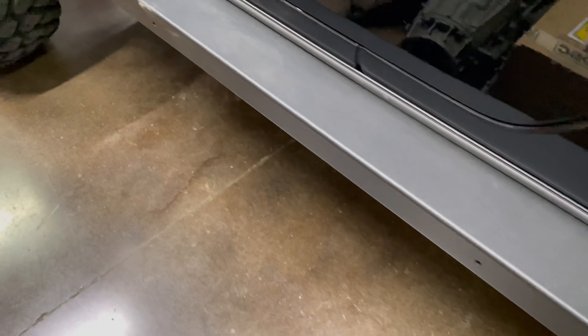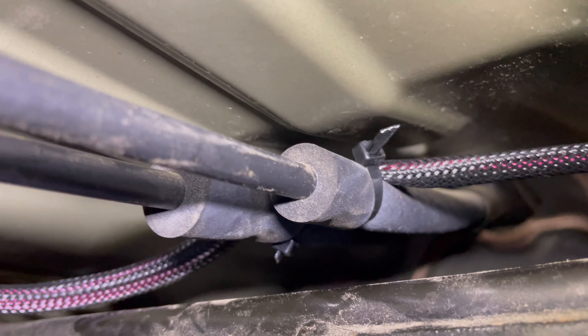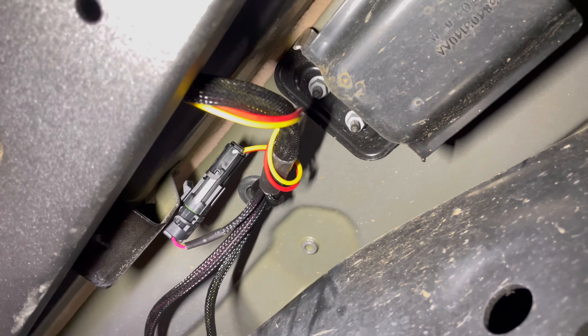When you close the front door the step will retract. Regarding the harness going from one side of the vehicle to the other: it comes up over here, goes across the cross member, and we've tied it up to the stationary part of the parking brake cables, then it runs across the top of the fuel tank to the other side, coming out right there.